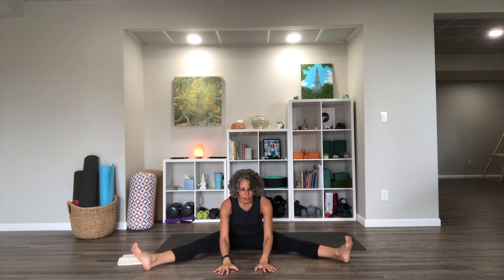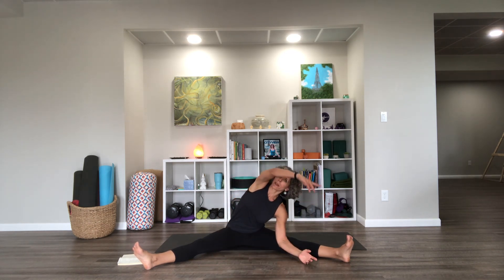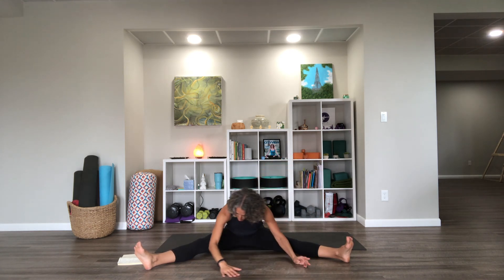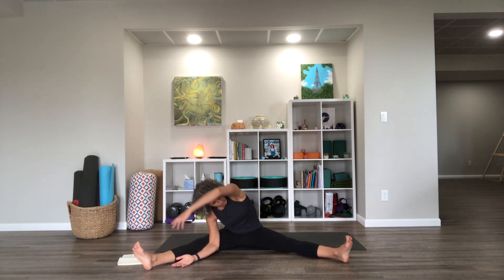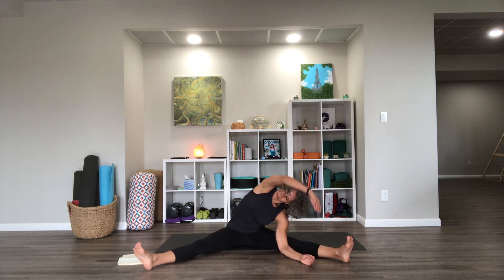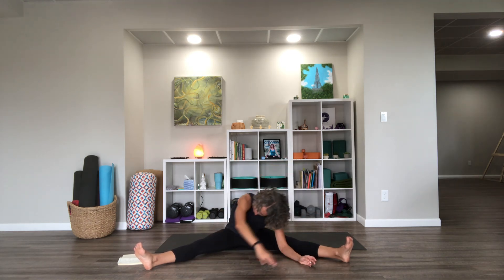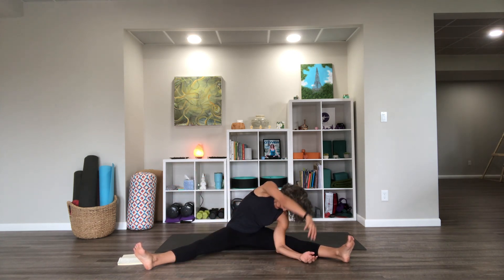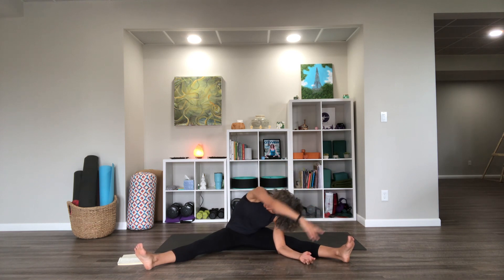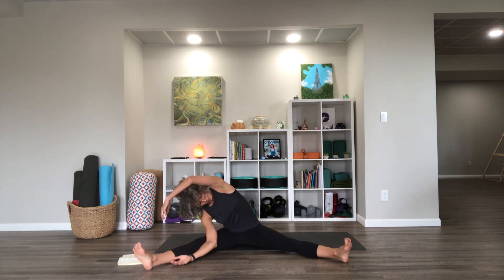From this wide-legged folded position, I'm going to do a little bit of sweeping into some side bends from side to side. I'll reach toward one leg, take the opposite arm up and sort of turn upward, and then take it down and over to the other side, lift and turn upward. Let's try a few more.